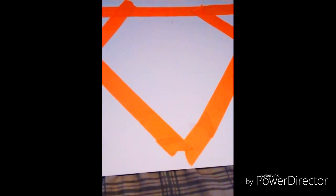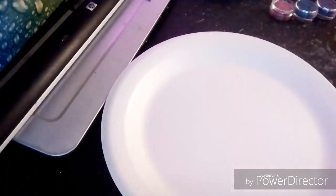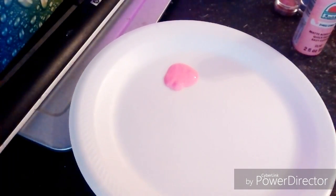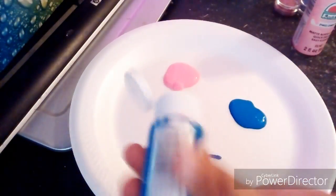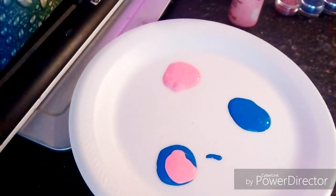So now you want to get thinner strips of tape and make it look like that. Now I'm just grabbing my paint and putting a little bit on a foam plate, and I'm going to mix blue and pink together to make purple.